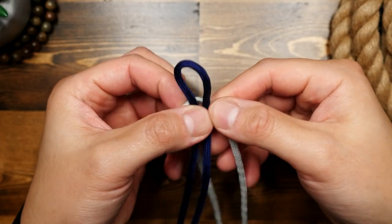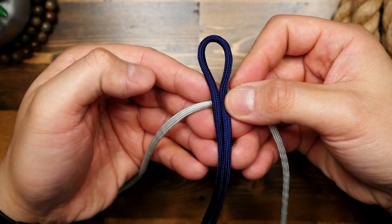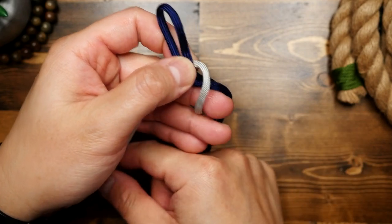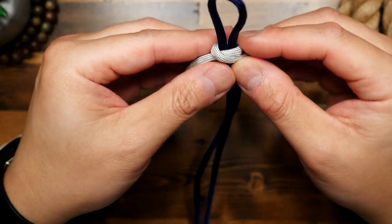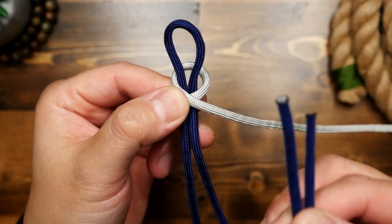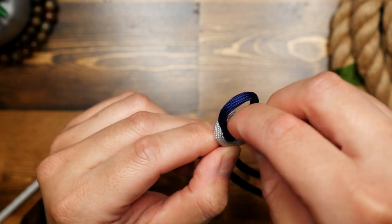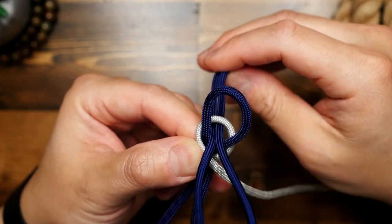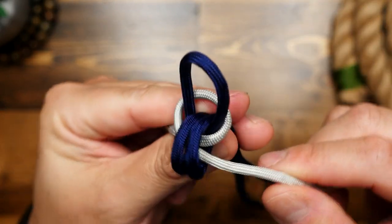The navy cord is going to be my top loop and core strand. With the white strand, which would be a main weaving strand, I'm going to place the midpoint behind the navy and then cross the white strands over in front of the navy strand. Then with the navy ends I'm going to pass both of them over the crossed-over white strands and then in through the space where the navy bight is going through the white loop, and from there work the slack through so that the navy loops are somewhat loose.